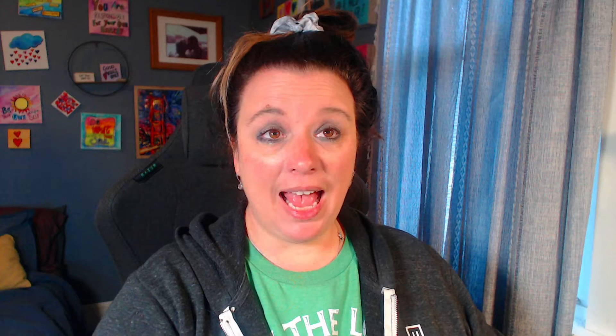I will let you all know in the description below how much this cost. Diamond Art Club did very well on shipping — I ordered it on a Monday and it came by Wednesday, super fast. The packaging is always incredible.